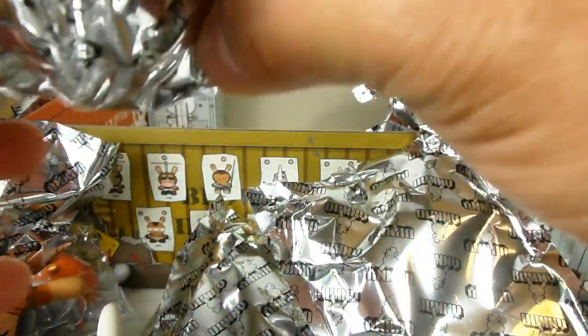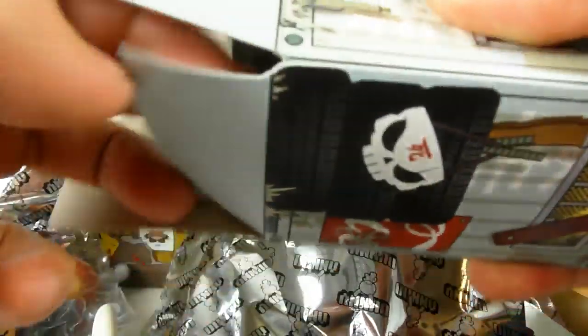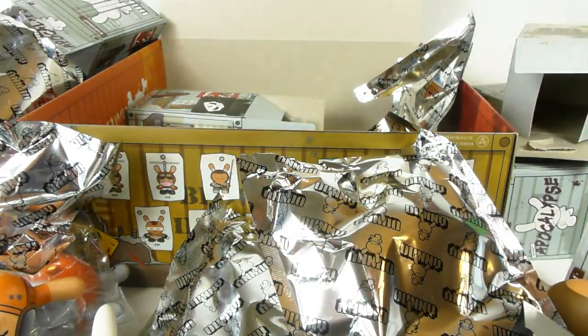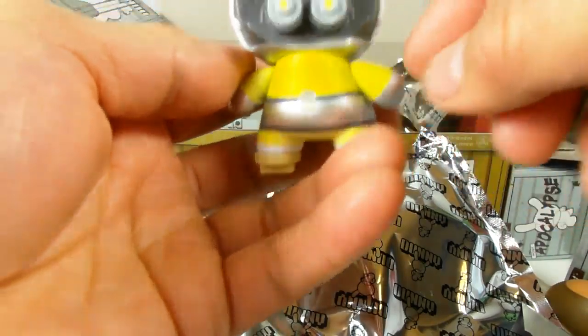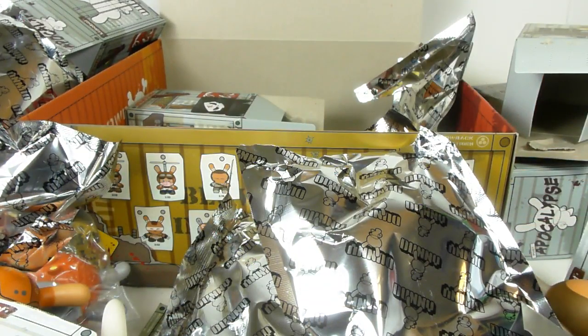Last box — let's see if it's the super treasure hunt. Nope, it's another spear guy — I've now hit my max on him at two out of 16. And box number 16 turns out to be another broken geisha, this time with her bow nowhere to be found. I'll have to go back to Kid Robot for two replacements — it's a quality issue.